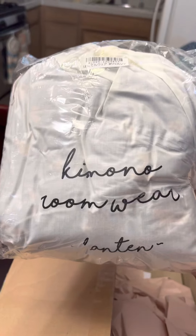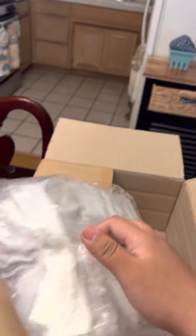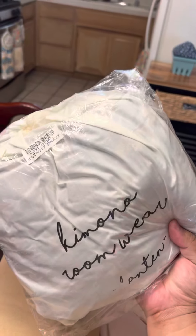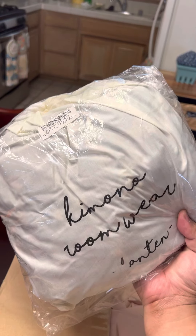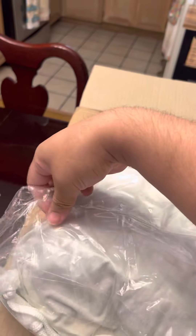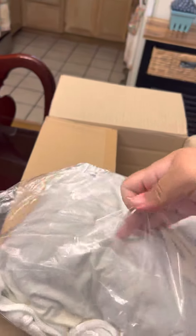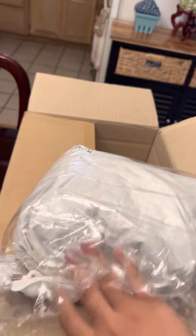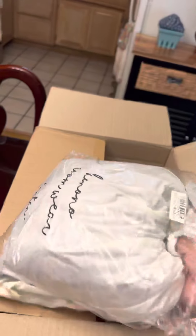Last but not least, this is supposed to be a... it's like a robe or something. It's a kimono roomwear. Actually, I'm going to open this right now. Let me see. Pretty interesting — comes with a little bag.